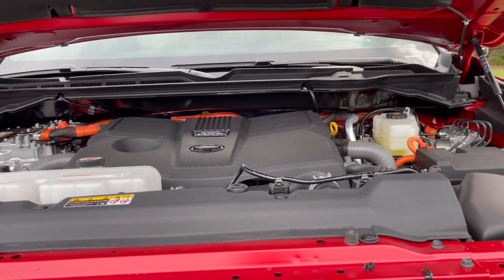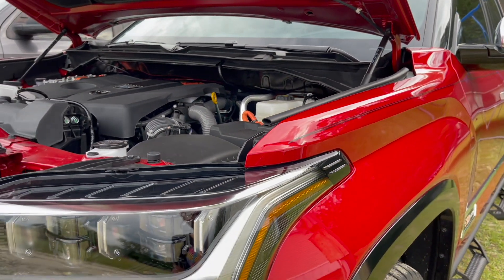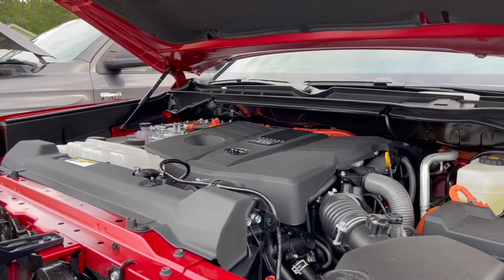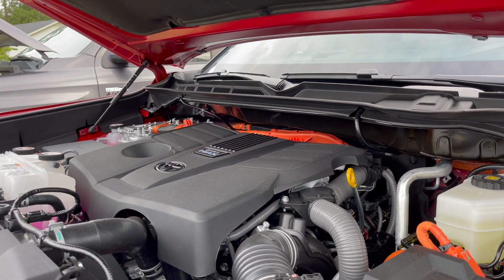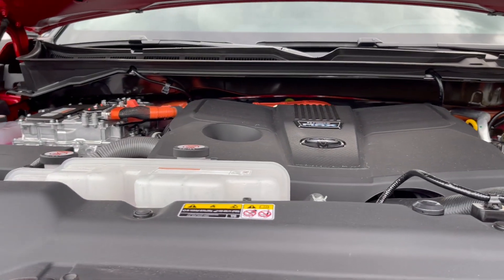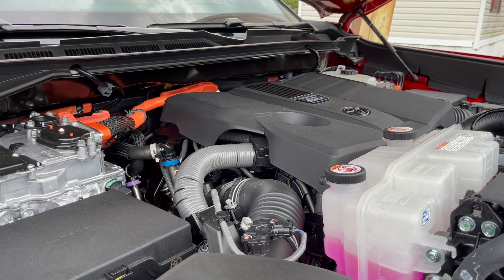Hey, what's going on guys? Today I want to show you what's under here — under this new 2023 Tundra. It's a new redesigned Tundra. We no longer have the V8; now we have a V6 twin turbo engine. A lot of people don't like the idea of a V6, they want the V8.